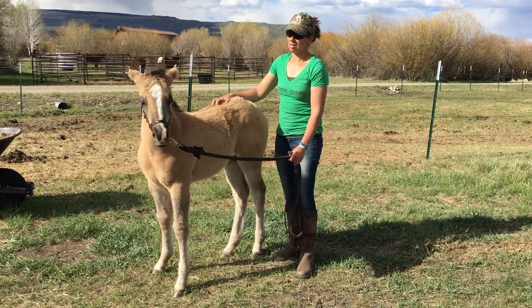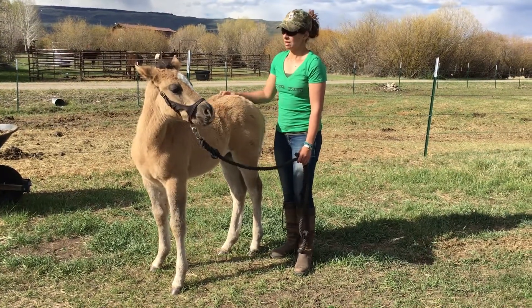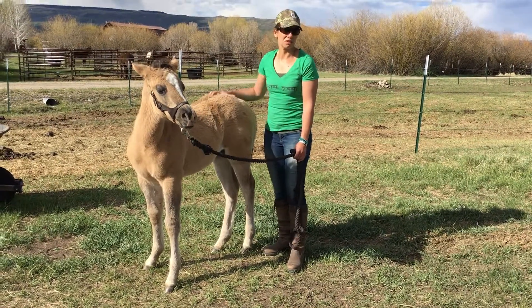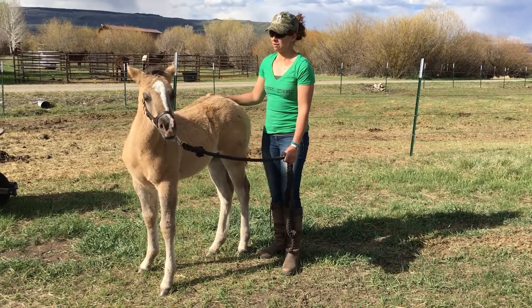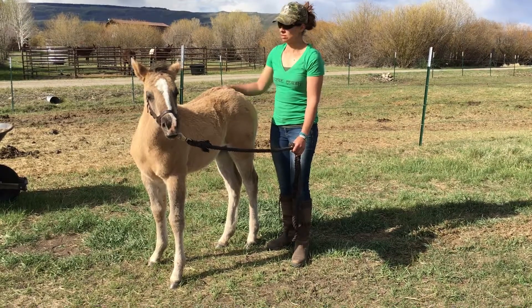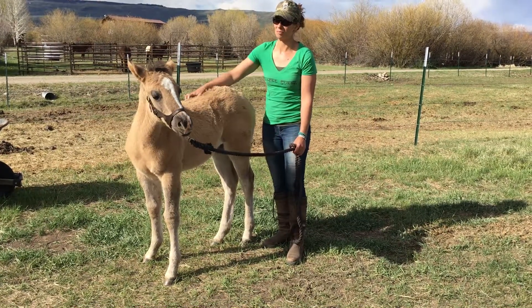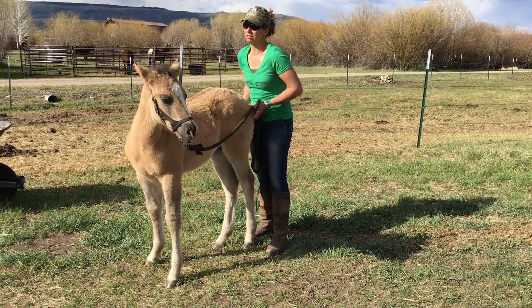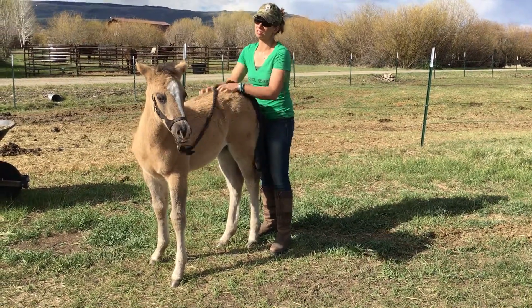For this age animal, I usually keep training sessions under 10 or 15 minutes. You don't want to go too much further. When they're really young, you don't want them very long at all because they want to nurse regularly and they don't have a long attention span. You can kind of start to lengthen them. And she really likes some butt scratches!